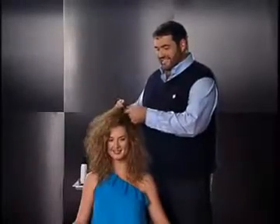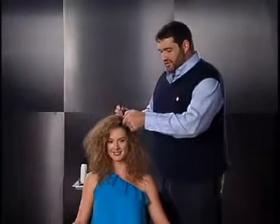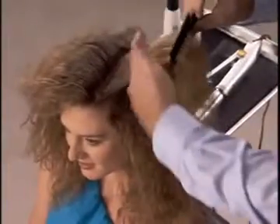Now, once we have our nice, clean section of hair, we're going to get ready for the InStyler. We're going to take a quarter-inch section of hair and detangle.